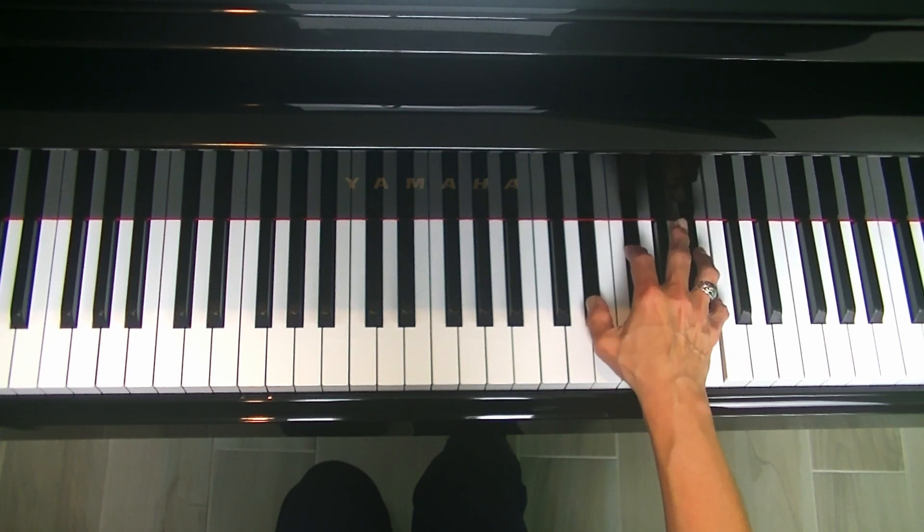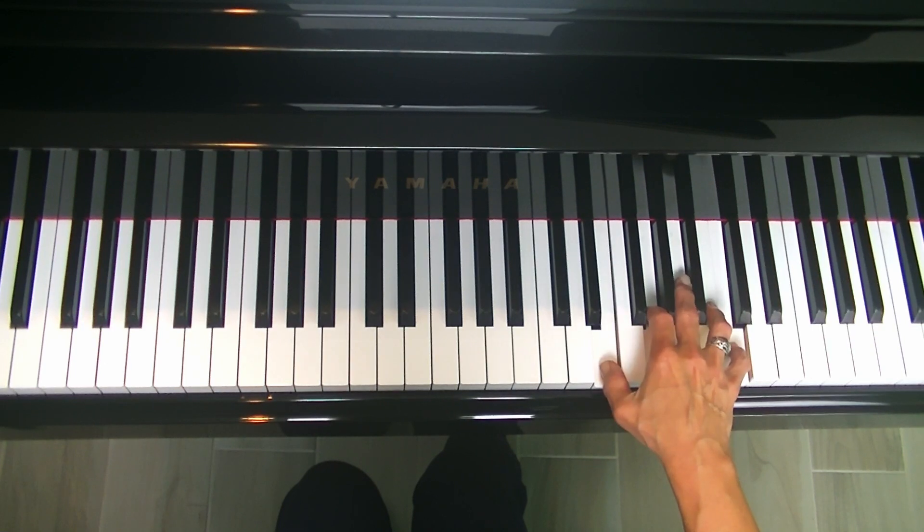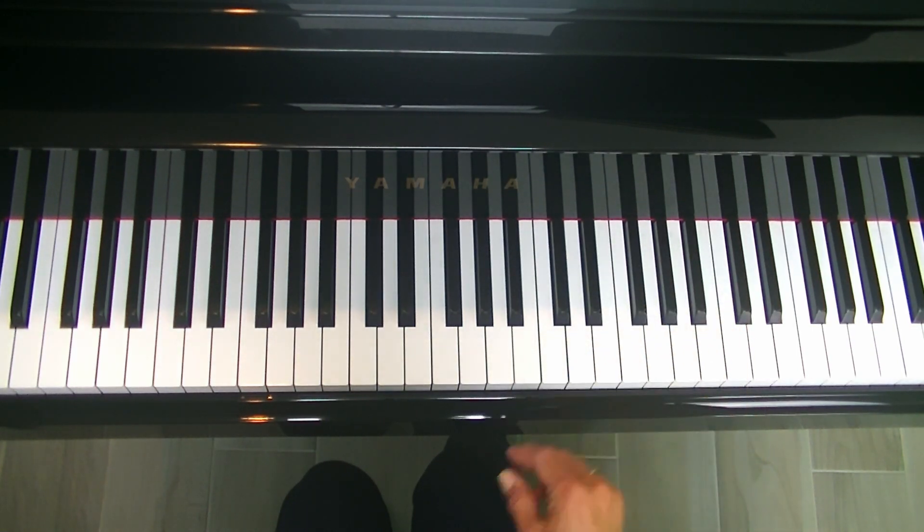B major. Here's our final one — C major. Excellent.